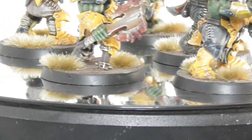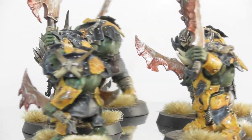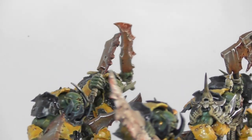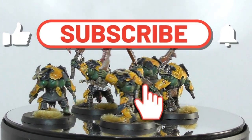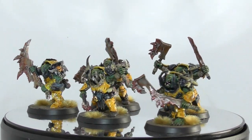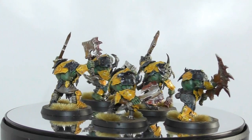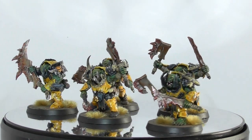The only thing left is to base the miniatures. And here are my Chopper Boys ready to slaughter on their journey for Gork or Mork. I hope you enjoyed this video tutorial. If so, do subscribe to my channel. Hit the like button if you found it useful or helpful. Also click on the bell button if you wish to be notified about future video tutorial content. At the moment unfortunately I have limited free time to make these videos, but I hope once they are released they don't disappoint you. And also a huge thanks to my Patreons who are helping making these videos happen. Thanks for watching. Cheers.